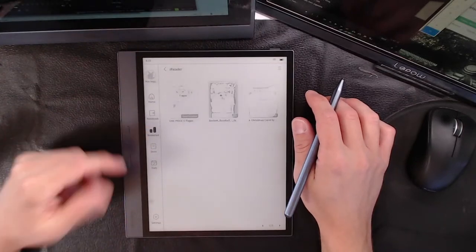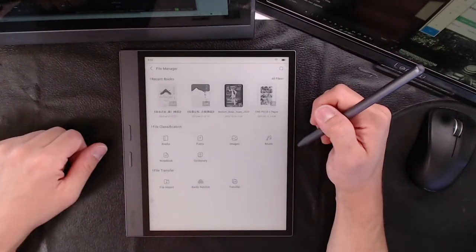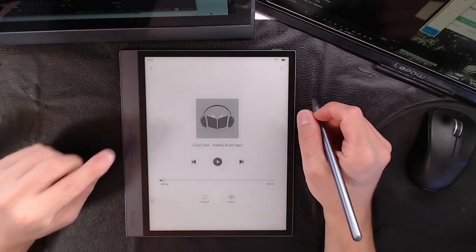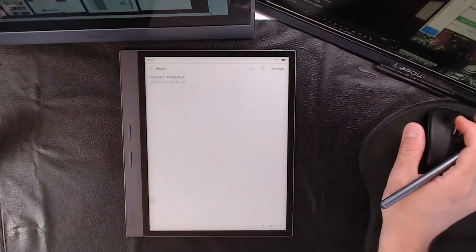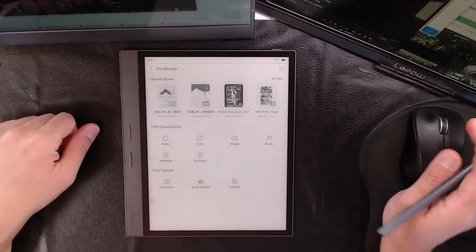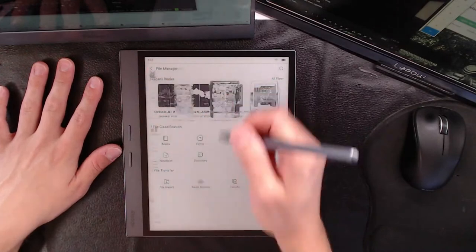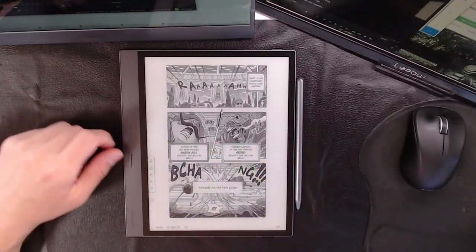The biggest thing now is also if you're worried about where you get your content, don't be, because you simply just go to your bookshelf and everything you sideload in is instantly categorized for you. Everything is instantly categorized and if you want further categorization you go to the file manager and everything's in there. You can even go to music and it has a dedicated music player on board, which has very high quality sound. Unlike the iReader Smart and iReader Neo which are one-speaker, this one has stereo speakers.